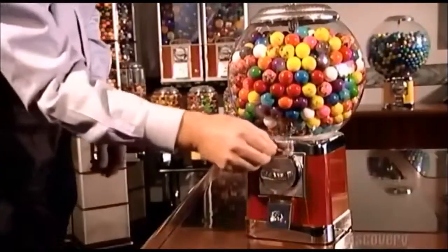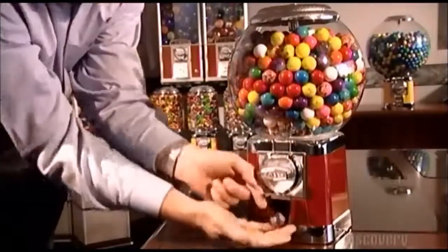And now we're at the vending part of the story. Gumball anyone?